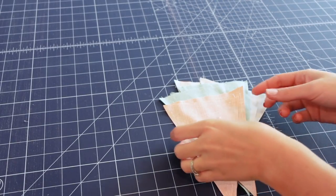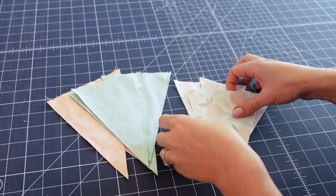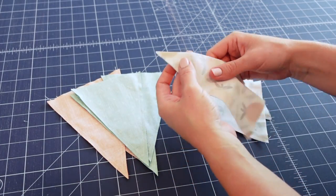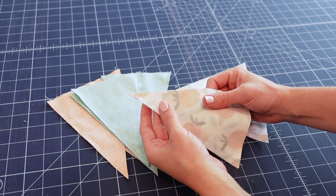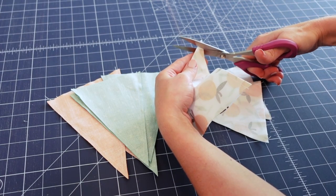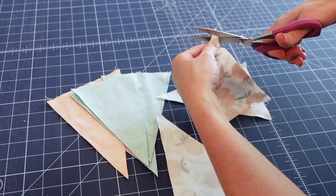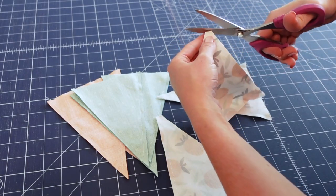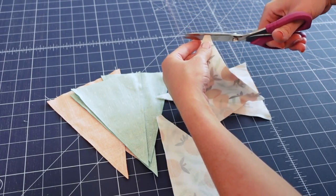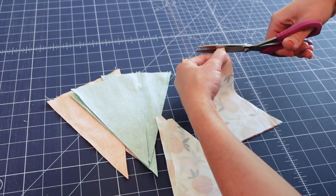Once all the pennant flags are stitched, trim off the little extra bits at the point so it doesn't become too bulky. I'll use scissors here, but you could use a rotary cutter as well — just trim off the excess leaving about an eighth of an inch between the edge of the fabric and your seam so you don't accidentally clip any stitches.